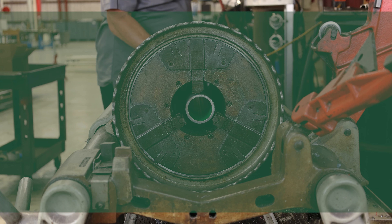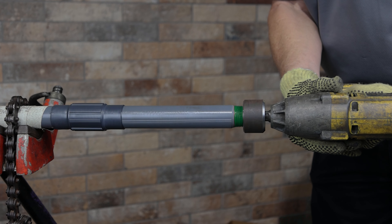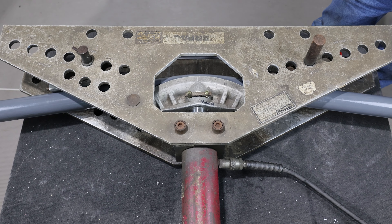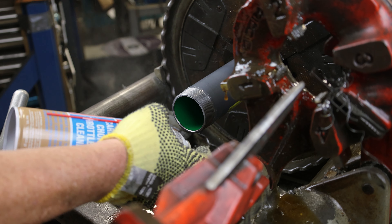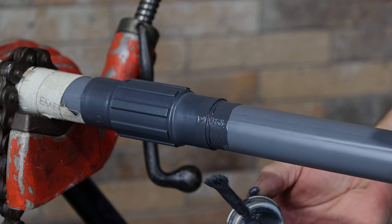Buy rigid metal PVC coated conduit and fittings, install them with proper tools, follow proven procedures, and expect a superior long-lasting corrosion resistant system that pays for itself with lower maintenance costs and reduced downtime. With PVC coated conduit, you can install it and forget it.